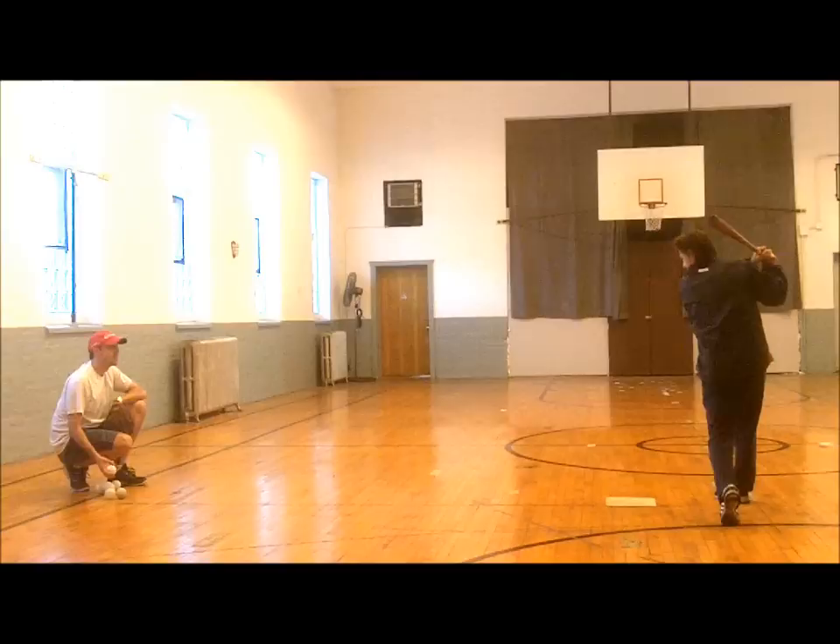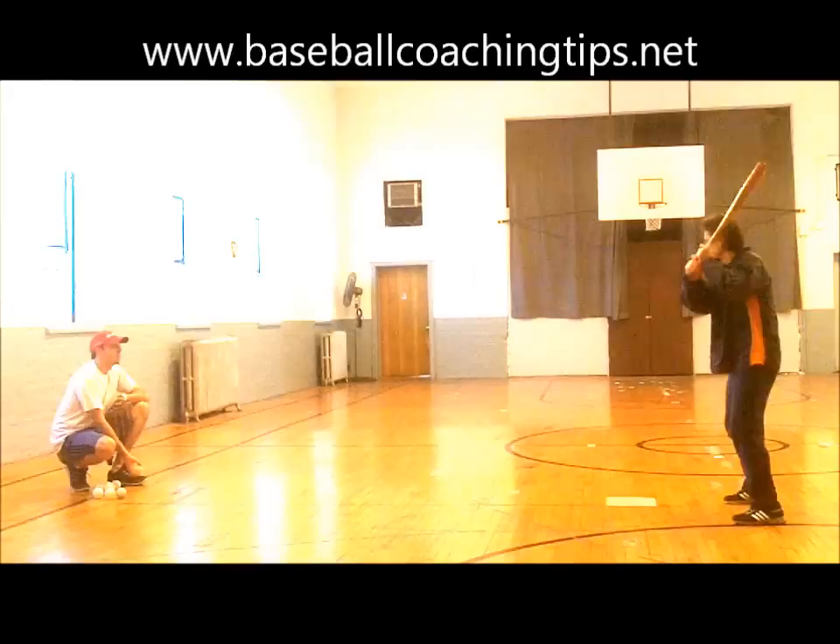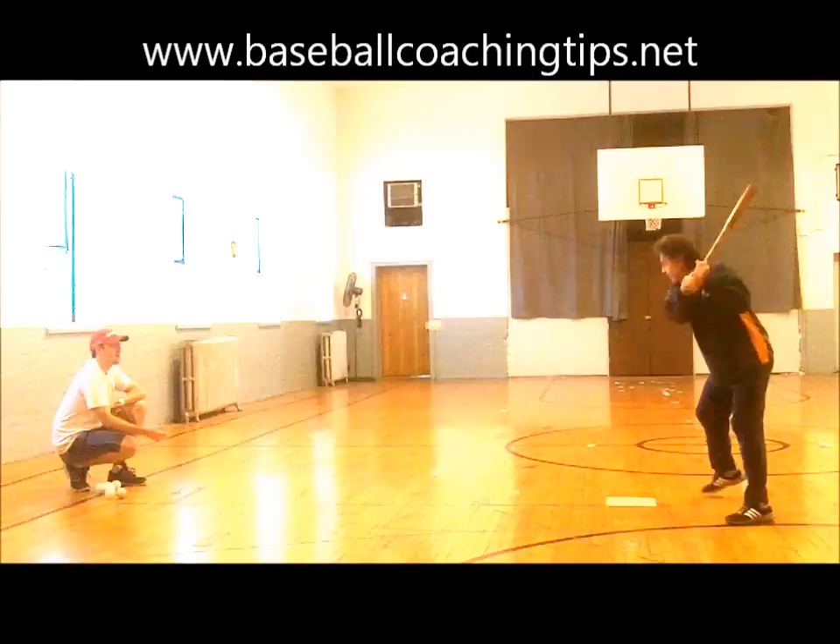Hi, Jack Percanti here again. It is great when a drill works on multiple aspects of hitting like this one, which helps develop bat speed, bat quickness, bat load, rhythm, and most of all, hip rotation and balance — all important ingredients to successful hitting.